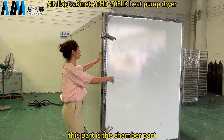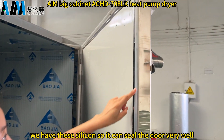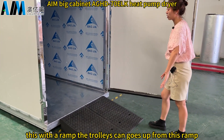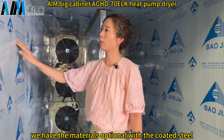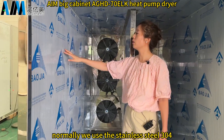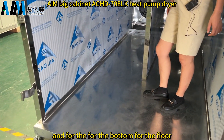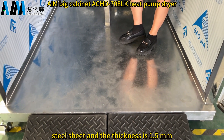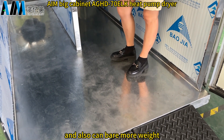This part is the chamber. The door has a silicone seal so it seals very well. There is a ramp so the trolleys can be loaded easily. Inside the chamber, materials are optional — coated steel or stainless steel 304. We normally use SS304 for rust resistance and longer service life. The floor uses galvanized steel sheet at 1.5 cm thickness, making it more durable and able to bear more weight.